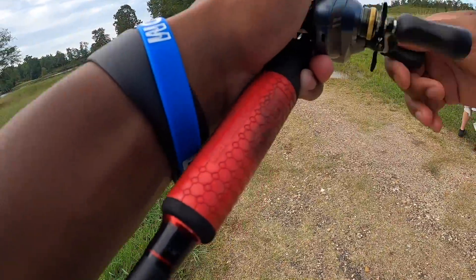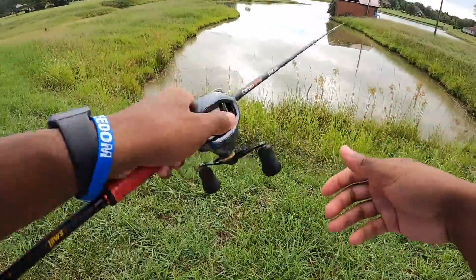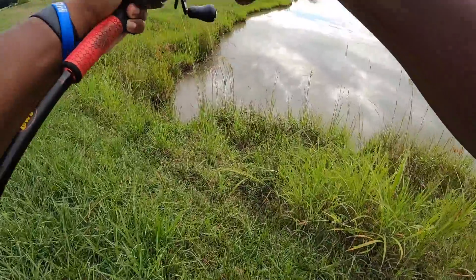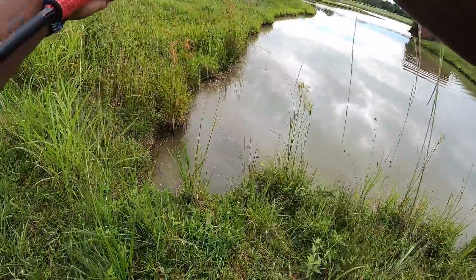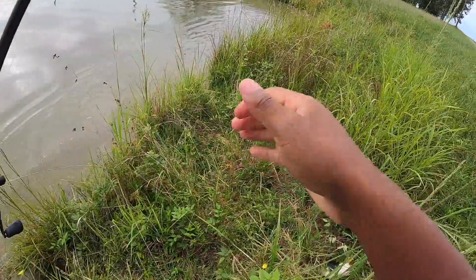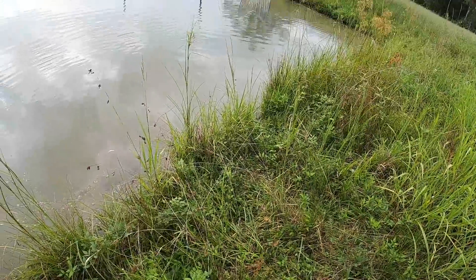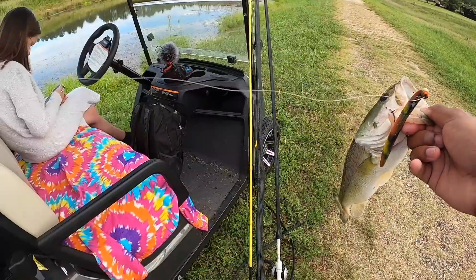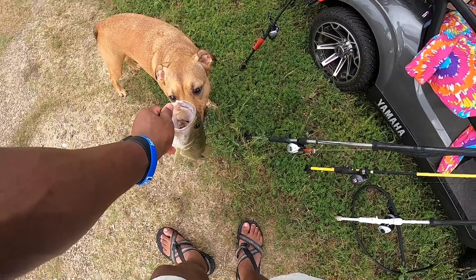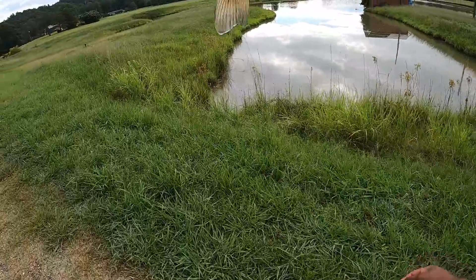The sweet tater pie lure is at about eight minutes of actual water time. Oh, what is that - there's a fish! On the sweet tater pie. That's actually a decent fish. Fish number two on the sweet tater pie - it took about 10 minutes, so the Guggen baits are still in the lead right now.